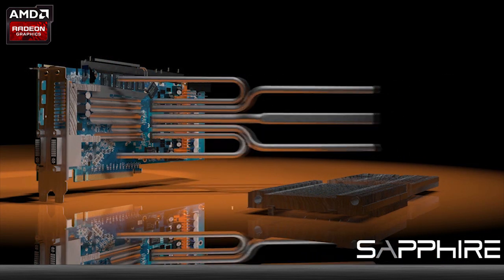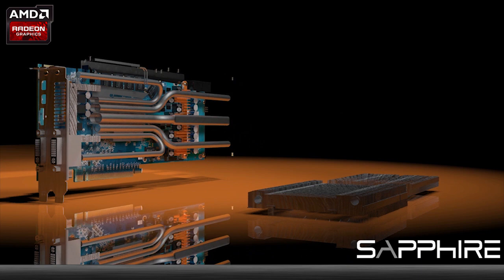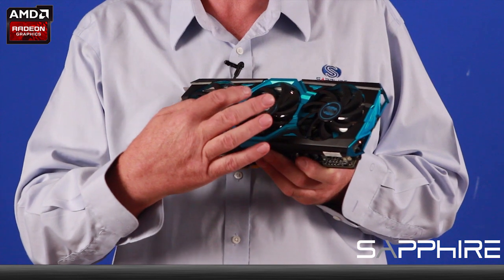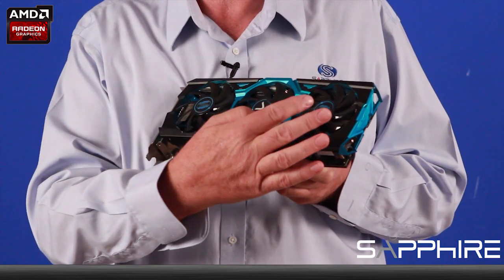In this solution there are actually five heat pipes of different sizes to make sure the heat is evenly distributed through the rest of the cooler. The centre one is actually an industry leading 10 millimetre heat pipe.